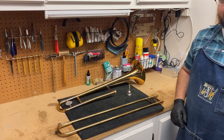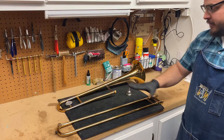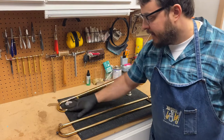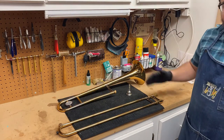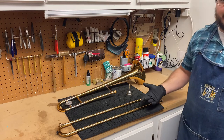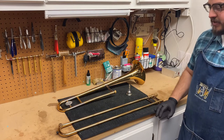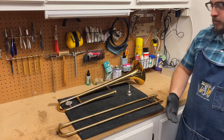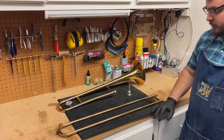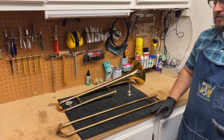Hi, this is David from David's Broken Note. This is trombone video 1 assessment. What we're going to do is take a look at the trombone hand slide, the trombone body, the main tuning slide, and the mouthpiece. We're going to give it a look over to see what kind of issues we have. This one for sure needs a basic cleaning, which we'll show in video 2. We're going to see what issues we're facing and whether it's something you can do at home or something you may have to take into the workshop.